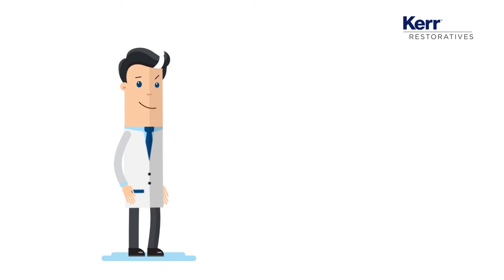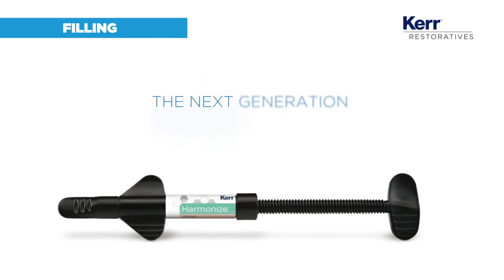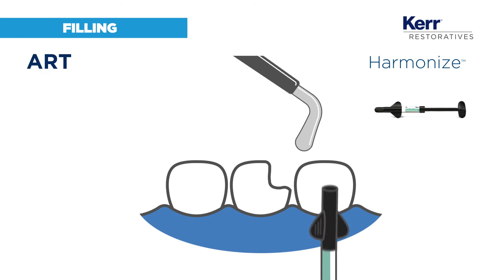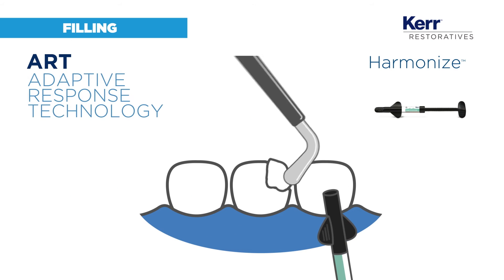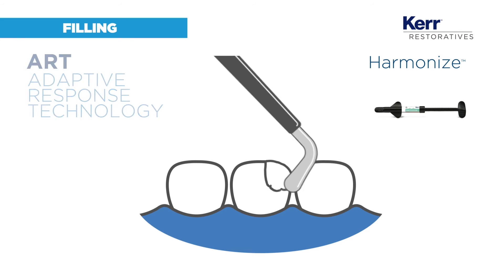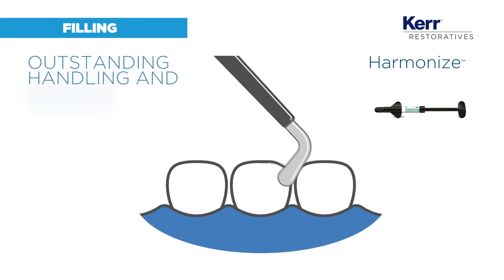The next step is where you can really become the master of your restoration: tooth reconstruction. The universal composite Harmonize — infused with art. The adaptive response technology has an exclusive dynamic viscosity which translates into outstanding handling, sculpting and shaping.